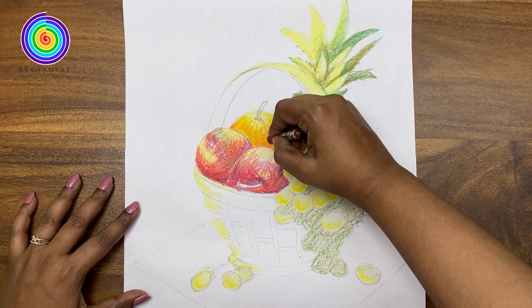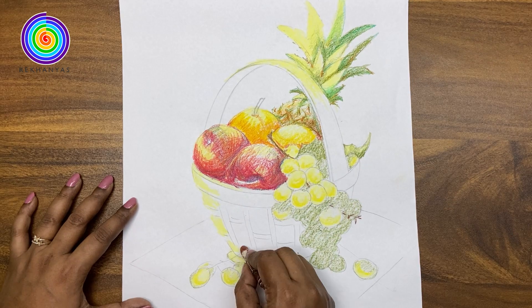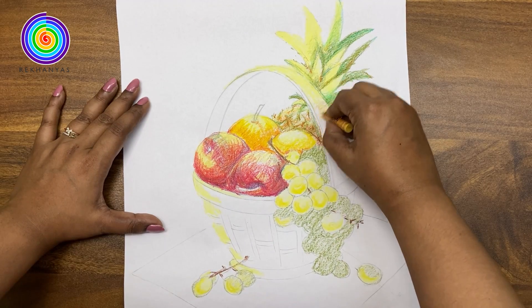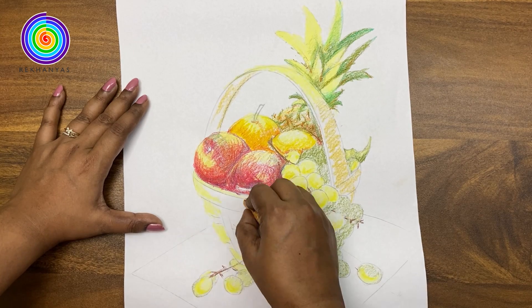We are using the brown color to draw the bunch stem. Time to add the base color to the basket, and for that we will use yellow ochre color.